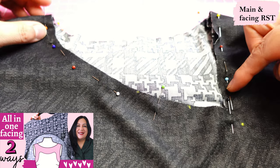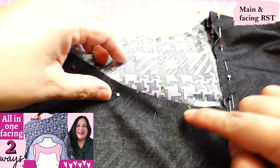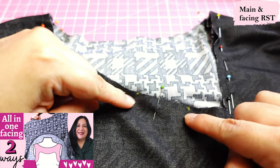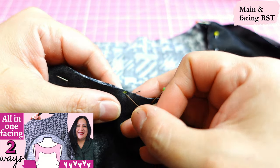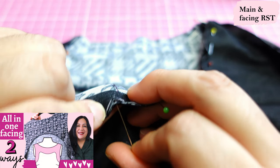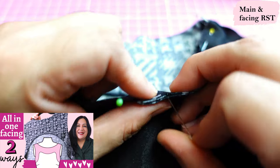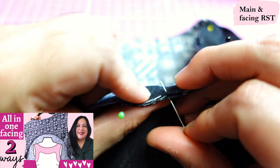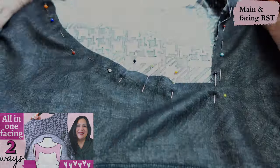Here we have the front piece showing where the pivot happens coming down from the curve. The little marks on the facing match the pleats exactly at the back — so if I put a pin through the mark, there's a pleat right on the back. It's just to help you align everything so everything matches up perfectly.